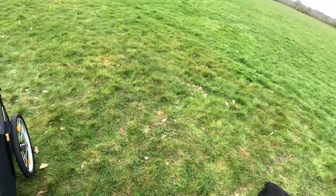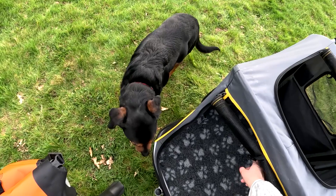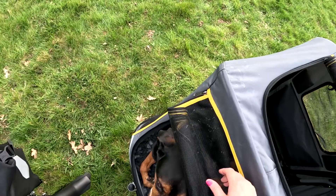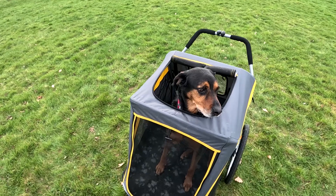Then we pop the dog in. Raisin, your turn — come on, in you get. That's it, lie down. When we're cycling I have it like that, and he can poke his head out the top, which he quite likes because he likes to see where you're going.